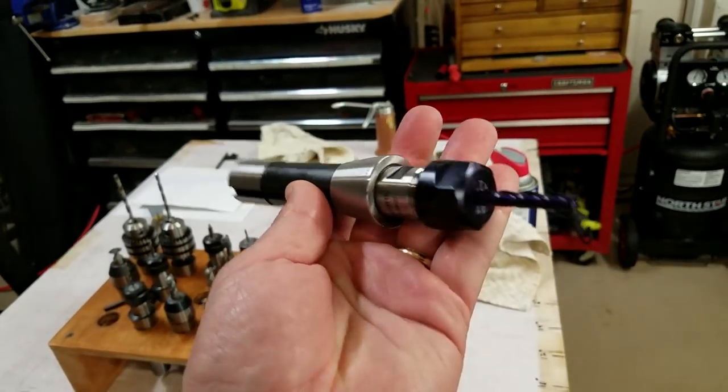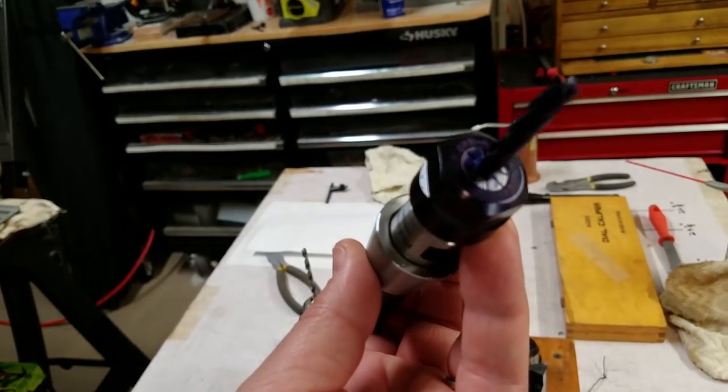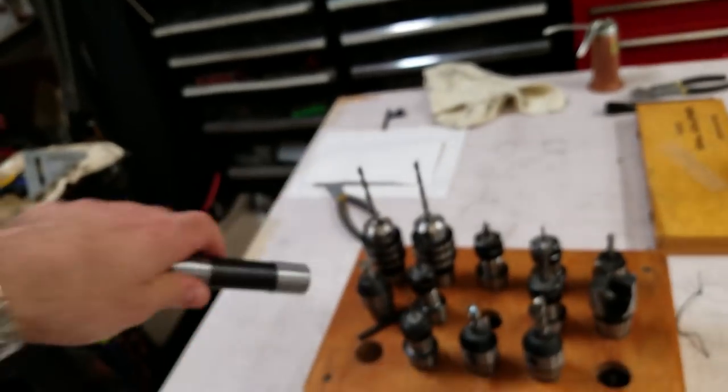So what we have here is a collet chuck. It's really accurate, and you can buy a different set of collets to hold tools of all sorts of different diameters.